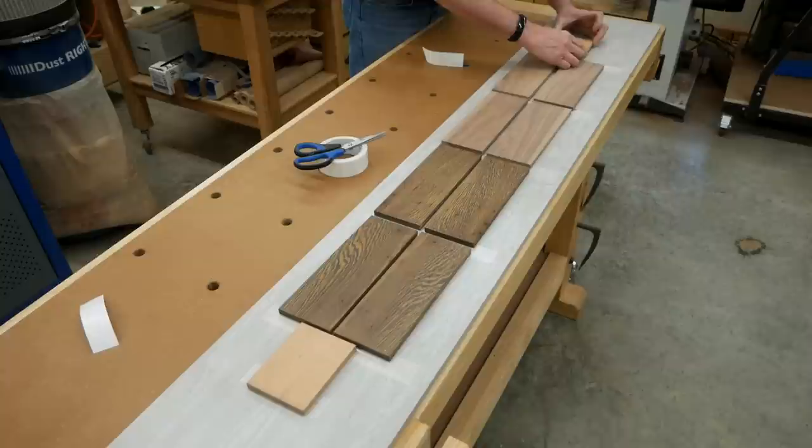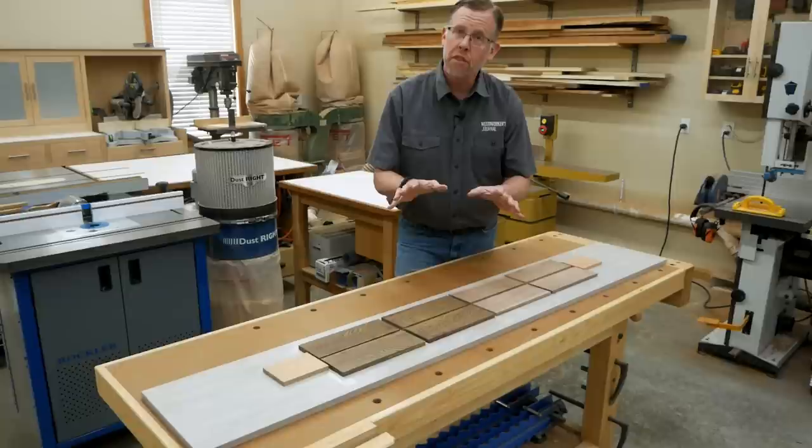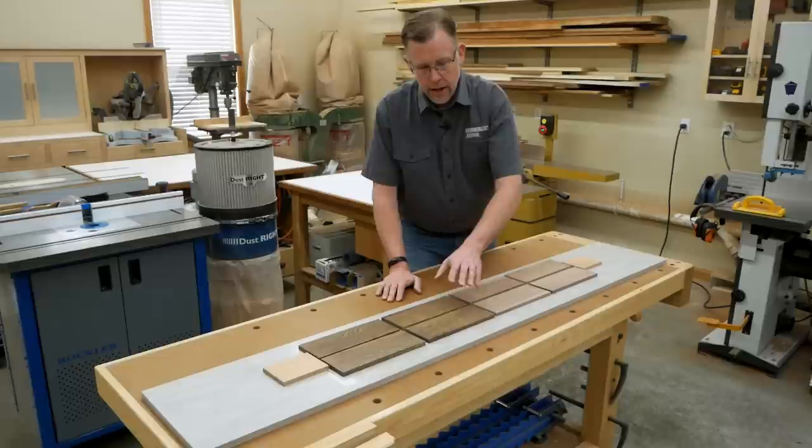We're just about ready to plane, but there's still one more detail we need to know, and that is the combined thickness of the carrier board and the work pieces on top of it. In this case, it's an inch and three-sixteenths — seven-sixteenths of an inch of thickness for the wenge, and three-quarters of an inch of thickness for the melamine board.